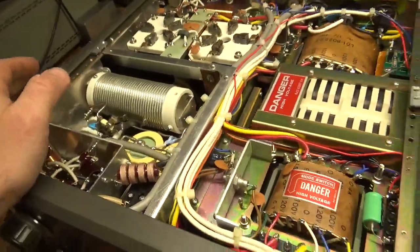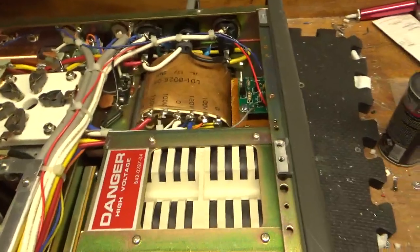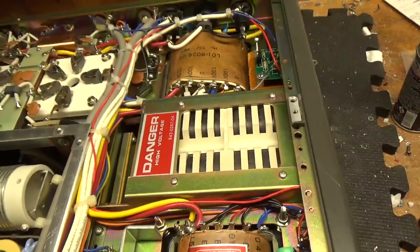Cleaned the rotary switches, used DeoxIT Gold. He wanted the soft key kit from Harbaugh — great kit.